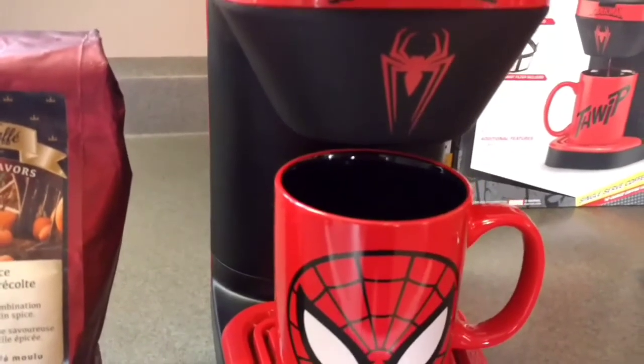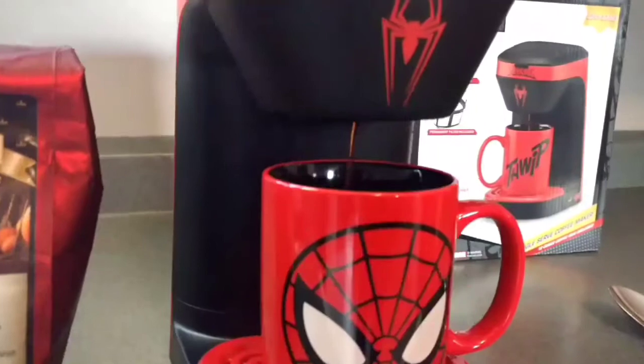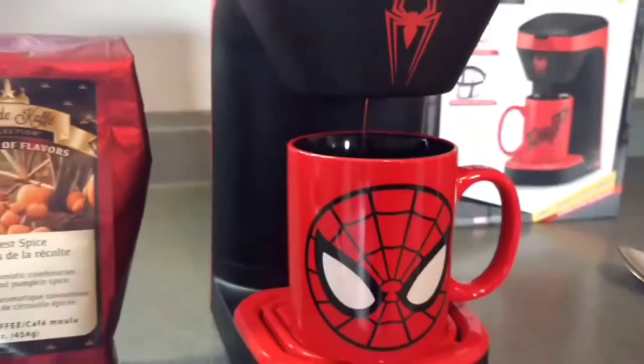It takes a few seconds to warm up the inside and then it will start brewing coffee. You can hear it starting to almost gurgle inside. There you go, she's brewing. Smells good.